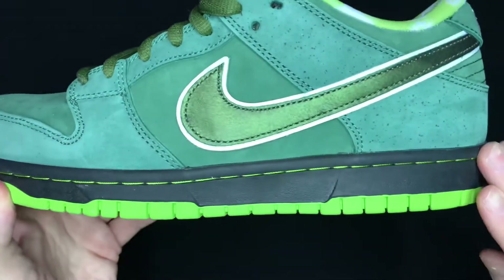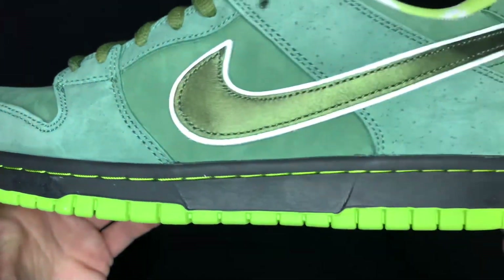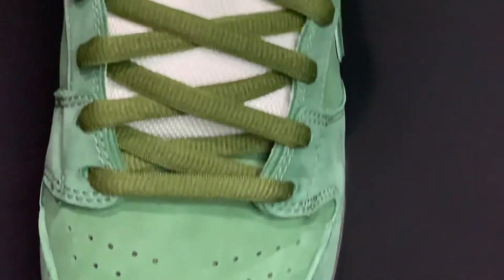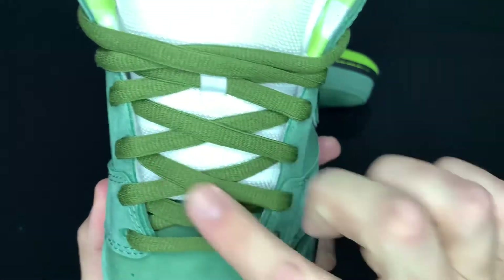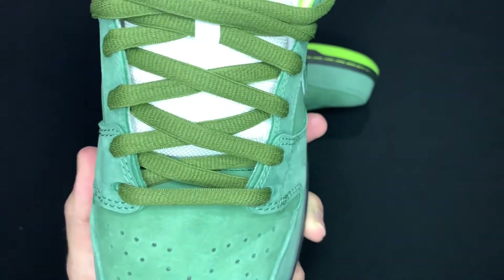The midsole is black and the stitching is actually lime green, which brings us to the soles — also that nice lime green color with a Nike hit right there on the center. On the toe box, you've got that same shade of green and material as the side panels, nubuck or whatever it is. And then up here, the laces are like a forest green kind of shade.